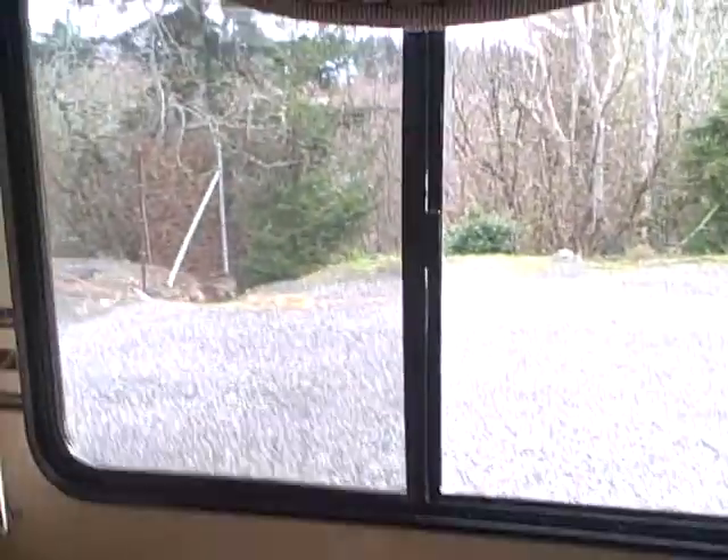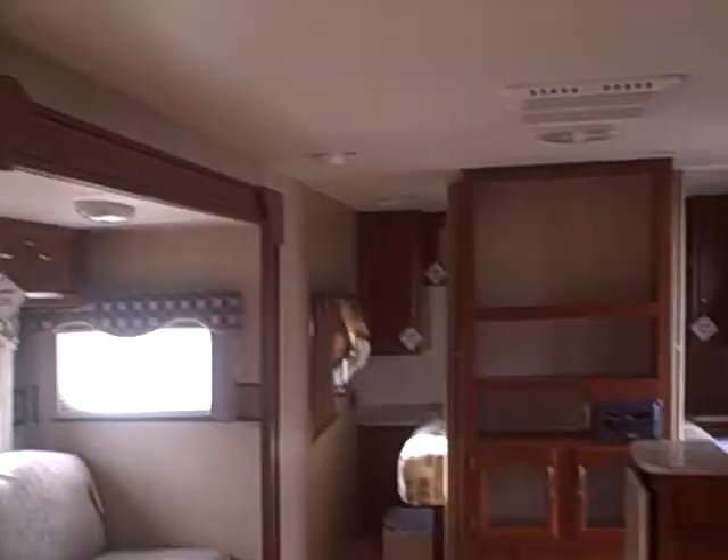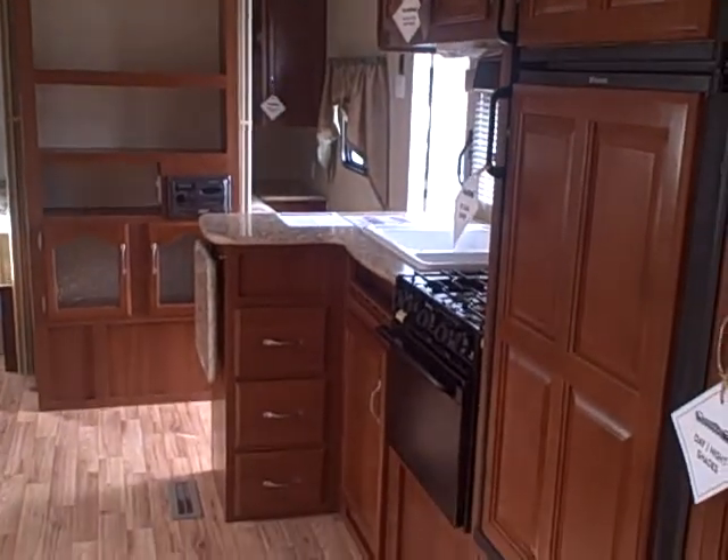That just makes for a very durable, strong-built trailer. There's a big window for your view, and we've got a bathroom here in the back with a toilet, sink, vanity, and shower tub with an overhead skylight and power exhaust fan.